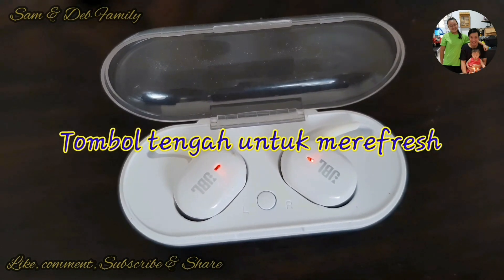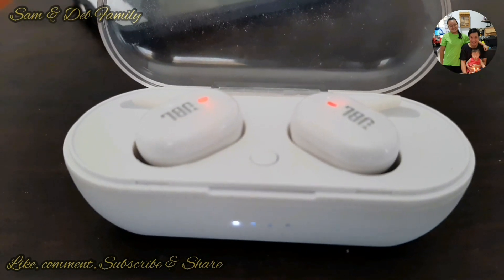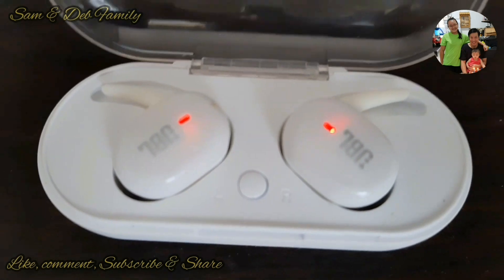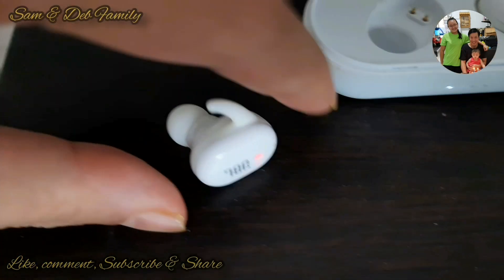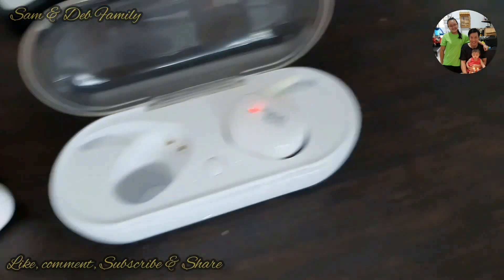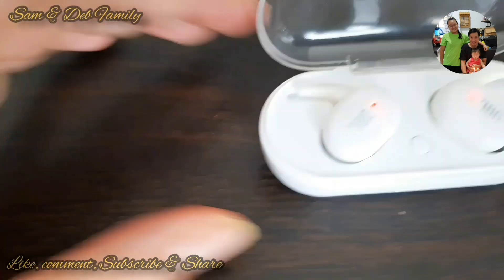Tombol tengah adalah untuk merefresh teman-teman. Jadi dengan harga Rp60.000, saya mendapatkan satu buah earphone yang cukup, suaranya cukup, basnya cukup, sangat memuaskan menurut saya dengan harga Rp60.000 ya teman-teman.